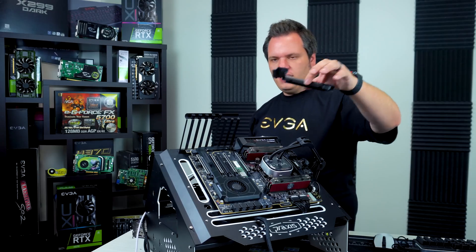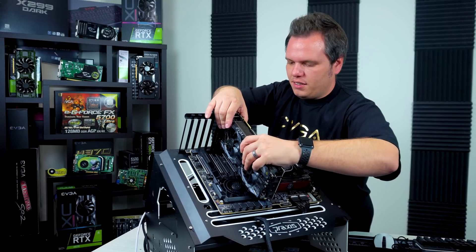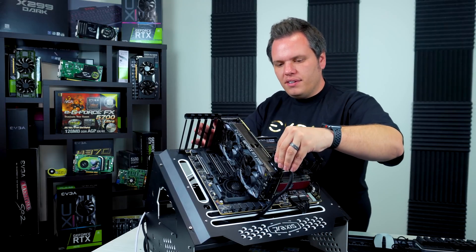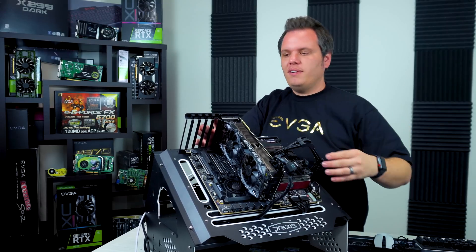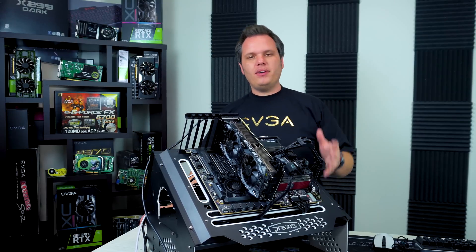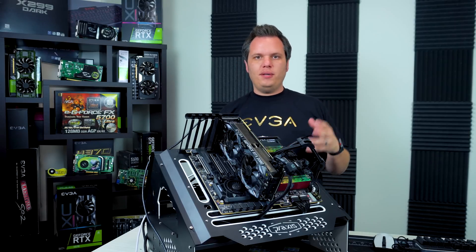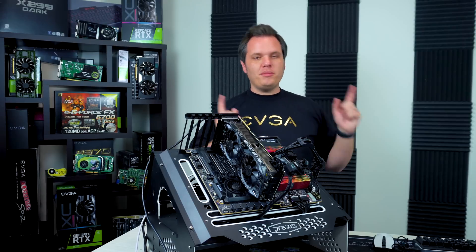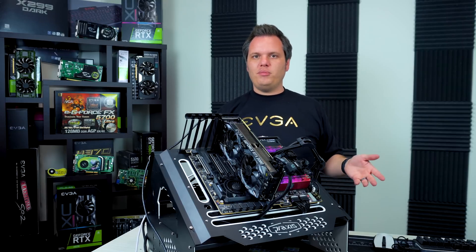Screw it in and don't go too tight. The next step is to replace the shield on the x299 Dark. I'm also going to hook up the graphics card — I had to remove it previously because it was covering up the M.2 slot, which might be a little different on your motherboard. Now we're going to power on the system and I'll show you on screen what settings you need to check for the M.2.